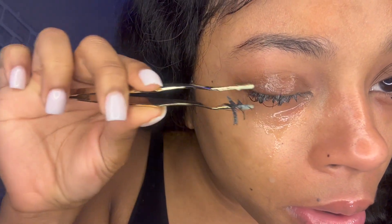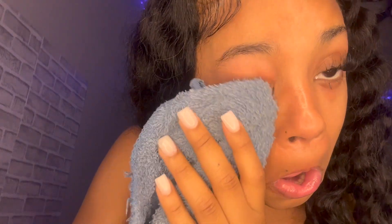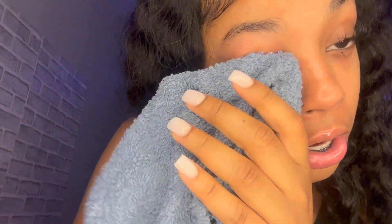This looks ugly when they turn like this. You know what, this hurts — I'm gonna wipe this off. It hurts y'all.